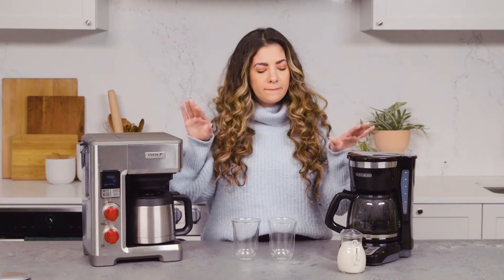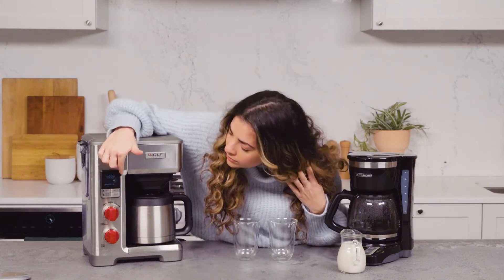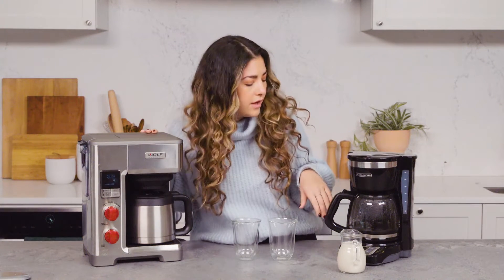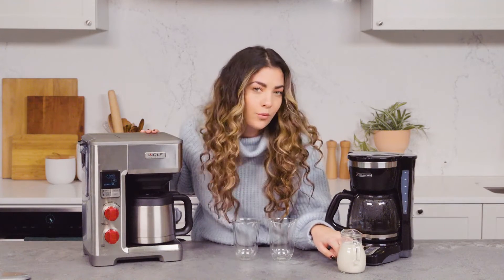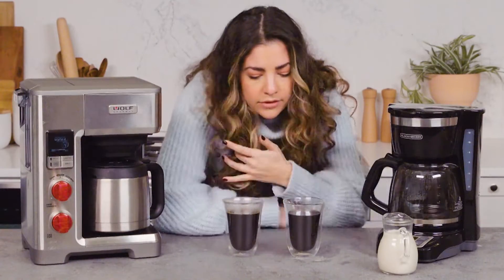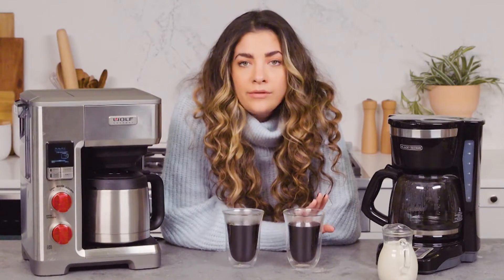They're both done brewing, and they both have keep warm features. The Wolf gave me a little alert and has a count-up showing it's been three minutes. The Black & Decker just stopped gurgling and has a hot plate with a little green dot. I feel like I can already smell a difference — this one looks a little darker, and this one smells a little burnt.